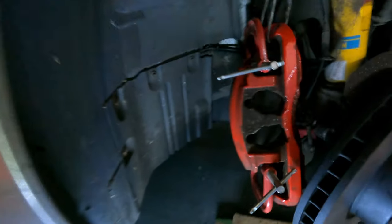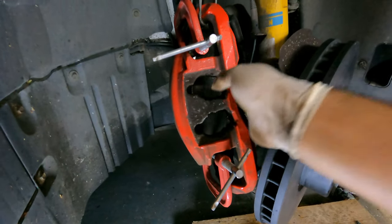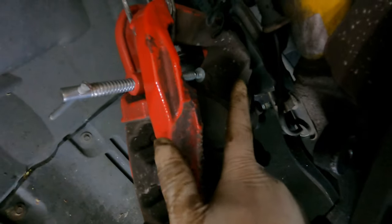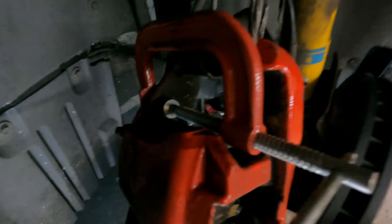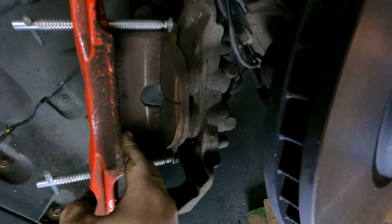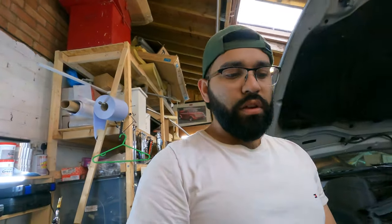I've done something a bit different on this side because I was struggling to get the usual pins in whilst leaving the original brake pad in place. I've used a C-clamp instead — connected the little tab part of the old brake pad, wrapped it around, and squeezed the pistons in. It looks like it's done a pretty good job. Time to throw on the brake pads and carry on.